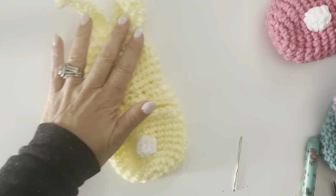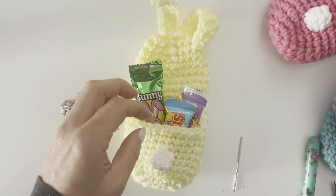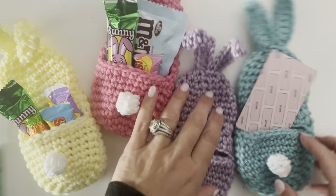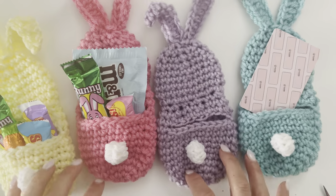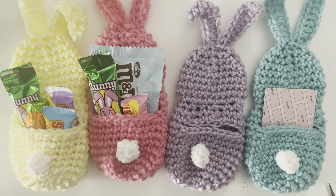These are so cute! You can fill them with little treats — I found lots of these at the dollar store. There are little Starbursts, little carrots, and I love the one with a gift card. It could be a gift card to anywhere — especially when kids get older and aren't really into Easter baskets anymore, like this one to Crumble Cookie. You have these adorable bunny pocket pouches! The free written pattern is on my blog at repeatcrafterme.com.